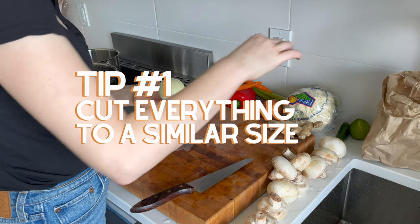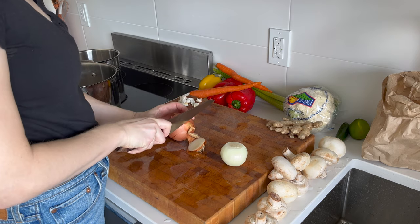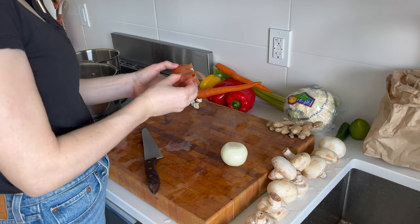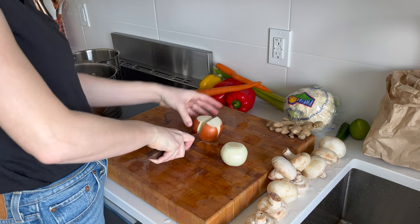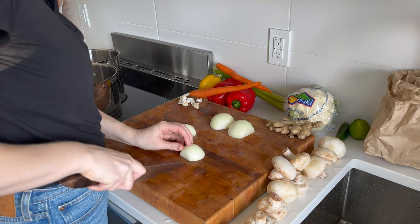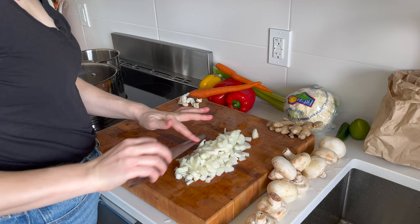Dehydrating tip number one starts when you start chopping. You want to try to cut every bit a similar size. The way that I usually dehydrate meals is I dehydrate the whole meal together. So if everything is a similar size, not only is it going to dehydrate at a similar rate but it also will rehydrate at a similar rate. I'm going to dice everything into little cubes.